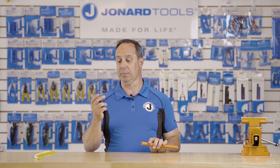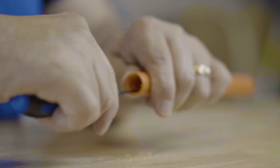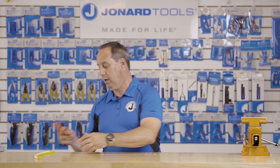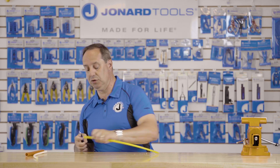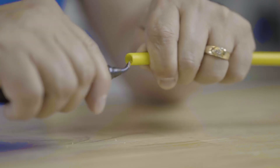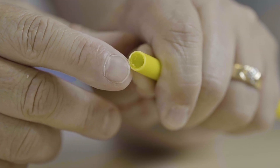Let me show you how to use it. Simply take the tool, insert it into the duct, rotate several times. You now have a nice clean chamfered end. It doesn't matter the size of the tube — it'll work on something very small as well, and you can see a nice edge on it.